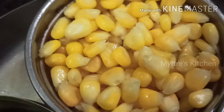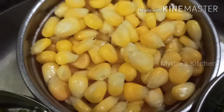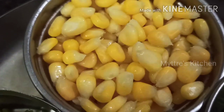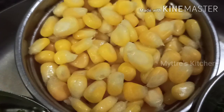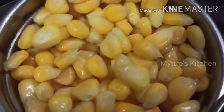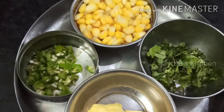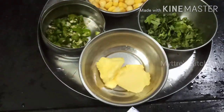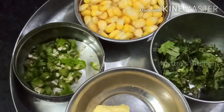Hi friends, good morning, welcome to Mytreet's Kitchen. Today's recipe is about sweet corn — we are going to do three varieties: classic sweet corn, sweet corn masala, and sweet corn chili. The ingredients required are frozen sweet corn, chopped green chili, chopped coriander leaves, butter, cheese, pepper, and chaat masala.